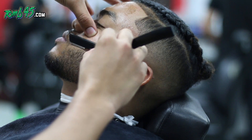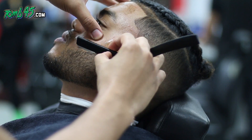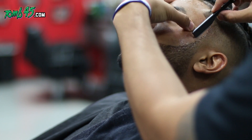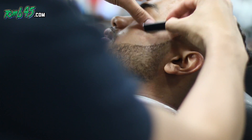All right guys, appreciate you watching. Do continue to watch and finish the detailing of the beard. Love you guys like always, my Tune45 family. Smash the like button, subscribe, all that good stuff. See you on the next video.